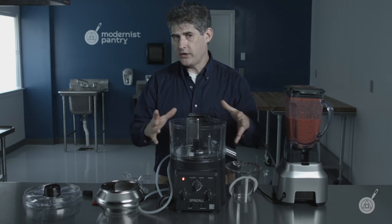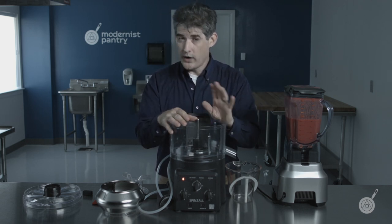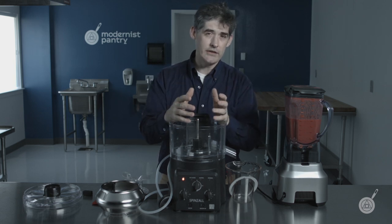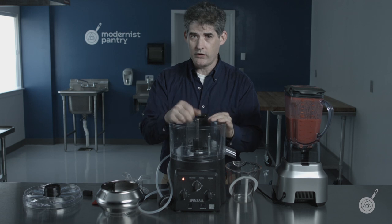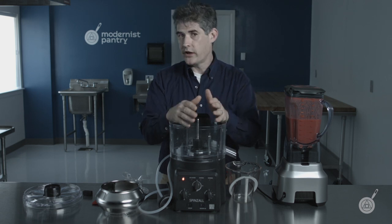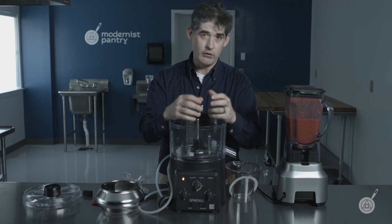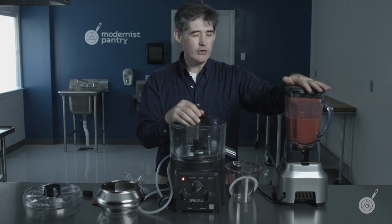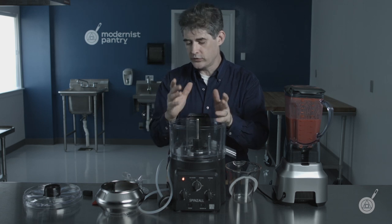We're going to operate the SpinZoll in continuous mode, which means we're going to pump product through it while it's spinning. This increases the capacity of your unit because you don't have to empty and reload it all the time, but it doesn't clarify quite as quickly per liter because you have to pump it slowly or it goes cloudy. It also doesn't get quite as clear as batch mode.